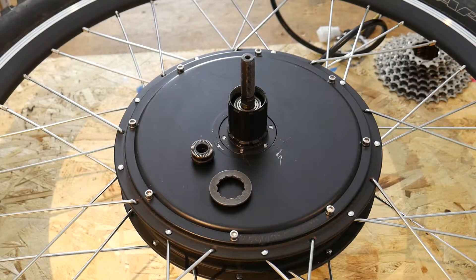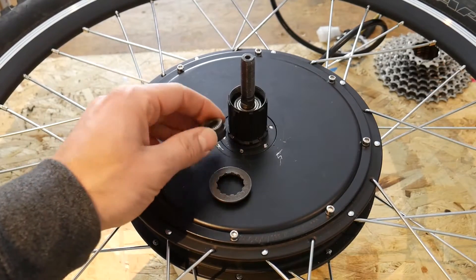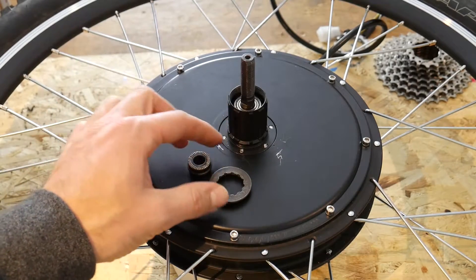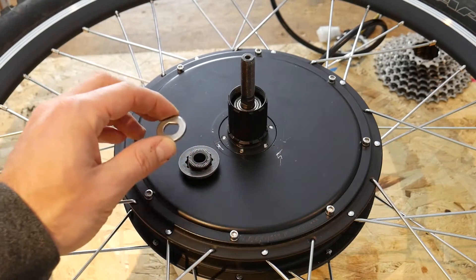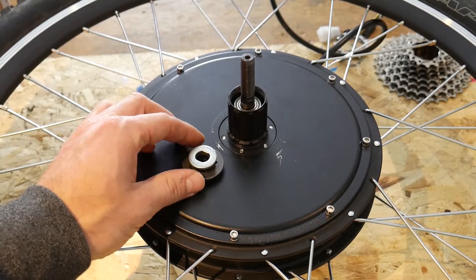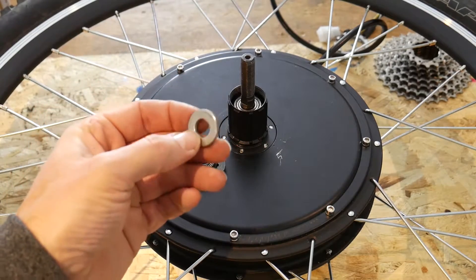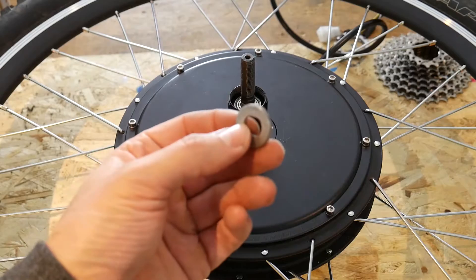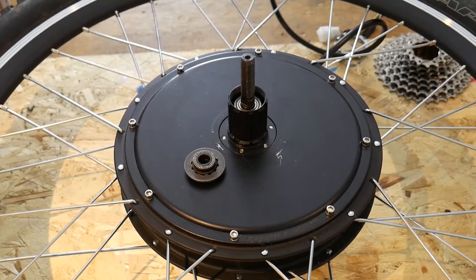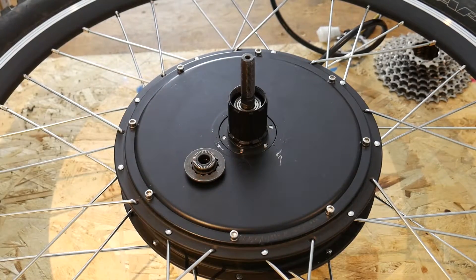If you have a really large rear dropout — something bigger than the standard 135mm — and you need to space out further, once you're outside and above the surface of the lock ring you can go ahead and use spacers like the ones included with the kit, because the lock ring is no longer going to be touching them. That's when you use those guys between your dropouts. Otherwise, I'd only use them on the outside of the dropouts, and even then I'm not sure you'd really need one there.